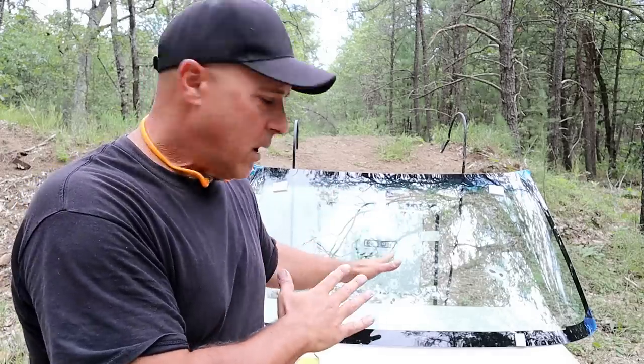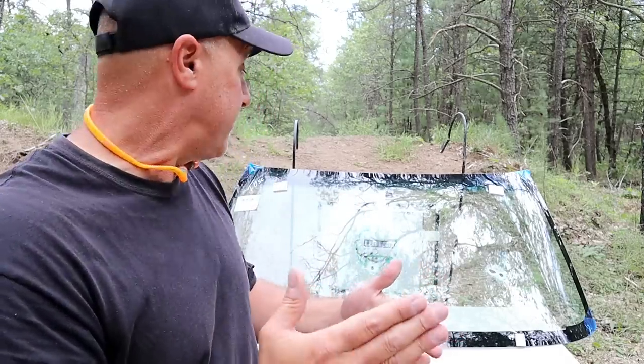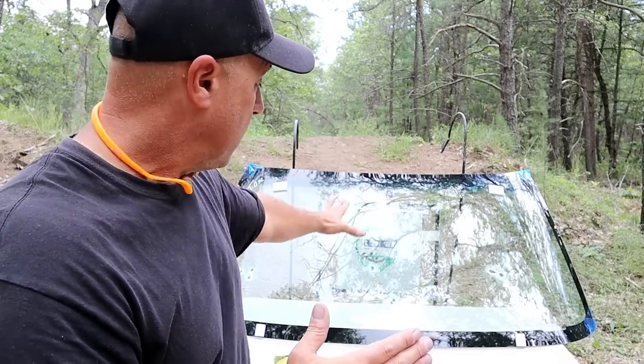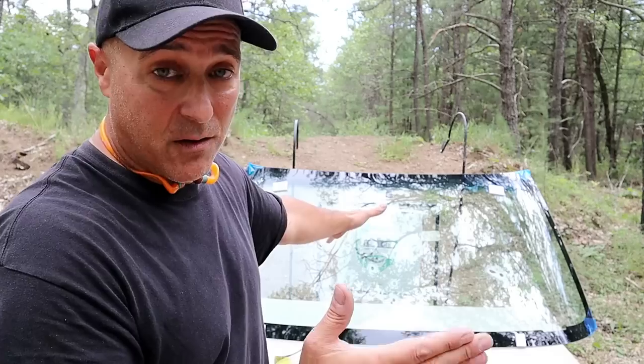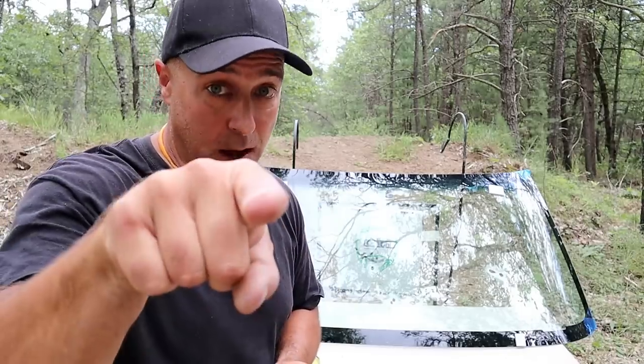I have some more windshield left — I may do some more shooting, maybe with other calibers, to see the effect on a human being in a vehicle with a windshield in front of them and the effects of a bullet moving in their direction. If you like videos like this, please subscribe and share. I always appreciate the thumbs up. Thanks for watching, and you guys be safe.